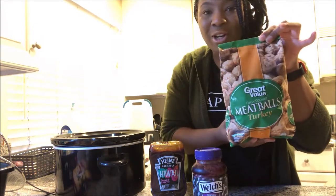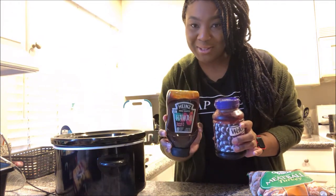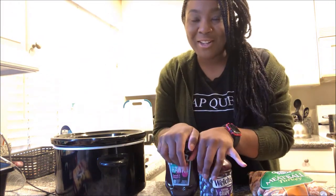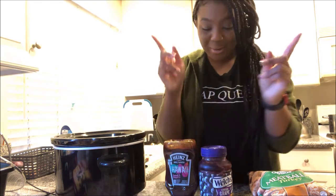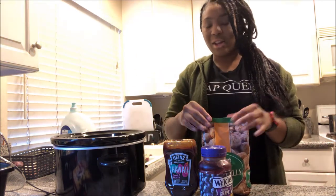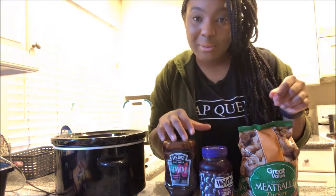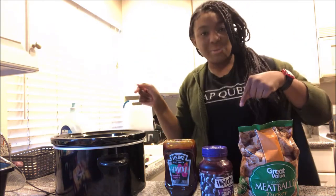We're going to be making turkey meatballs with grape jelly and barbecue sauce. I found this recipe from a good friend of mine and I will link the video down below. We're going to put it in the crock pot and cook it on high for at least two to three hours. We'll have the exact measurements and how-to in the description box below.